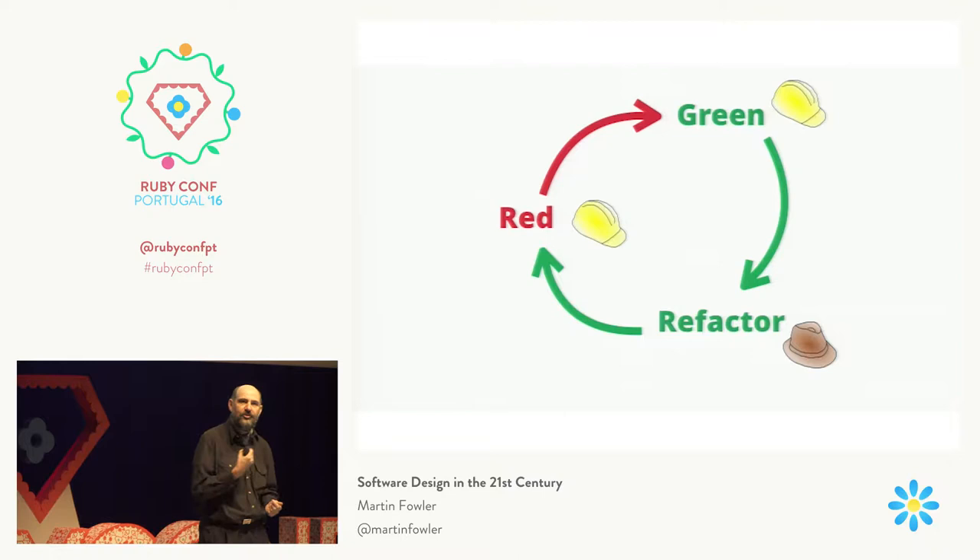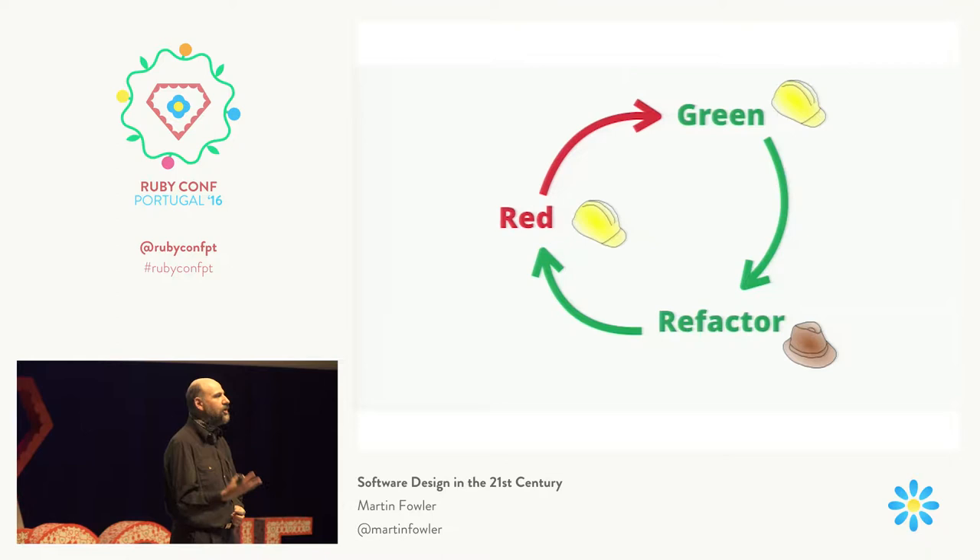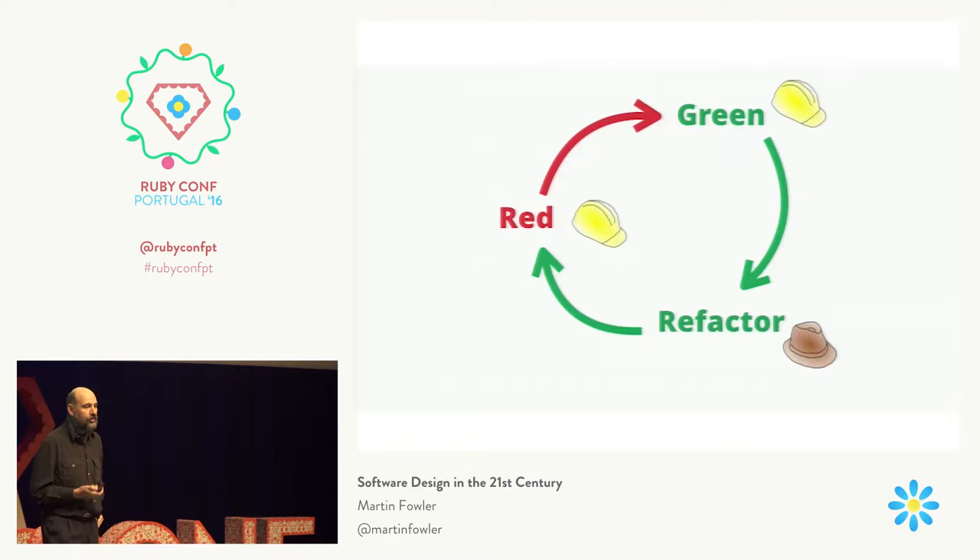In the red-green-refactor process, those first two steps of writing the test and making it work — they're hard hat. They're more difficult to do, more stressful. You're not quite sure what's working or not. But when you're refactoring, on the other hand, it's much more straightforward. You know the various moves you can make. You can see where you're going. If you make a mistake, you just step back and try something different. You're less likely to make mistakes and mess things up.